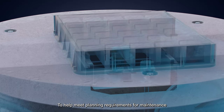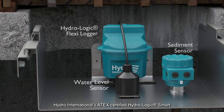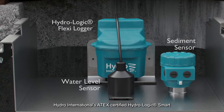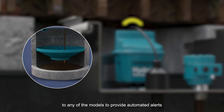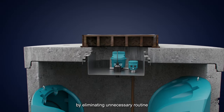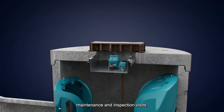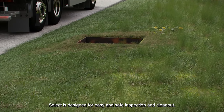To help meet planning requirements for maintenance and to assist with adoption, Hydro International's ATEX certified Hydrologic Smart Maintenance Package can be added to any of the models to provide automated alerts when the unit requires maintenance, reducing costs by eliminating unnecessary routine maintenance and inspection visits.